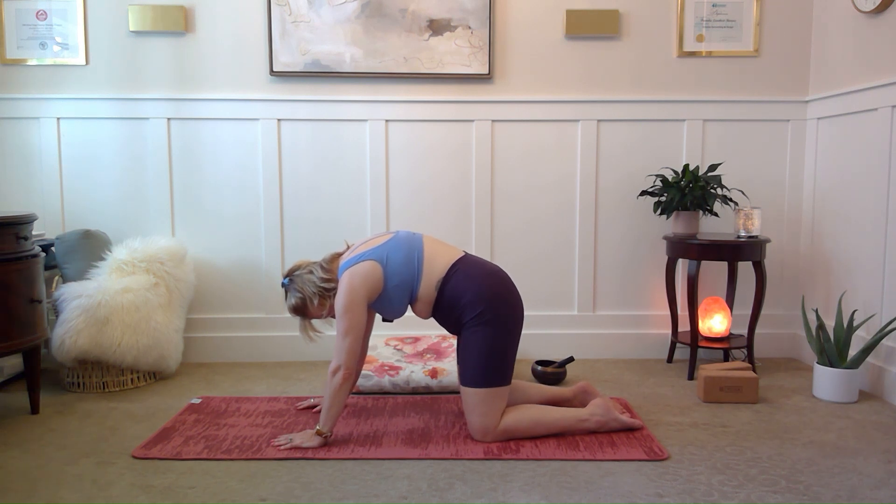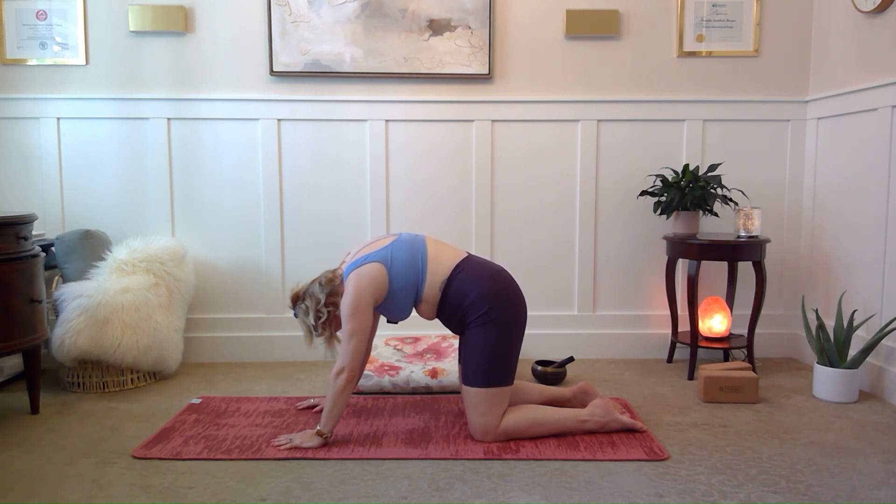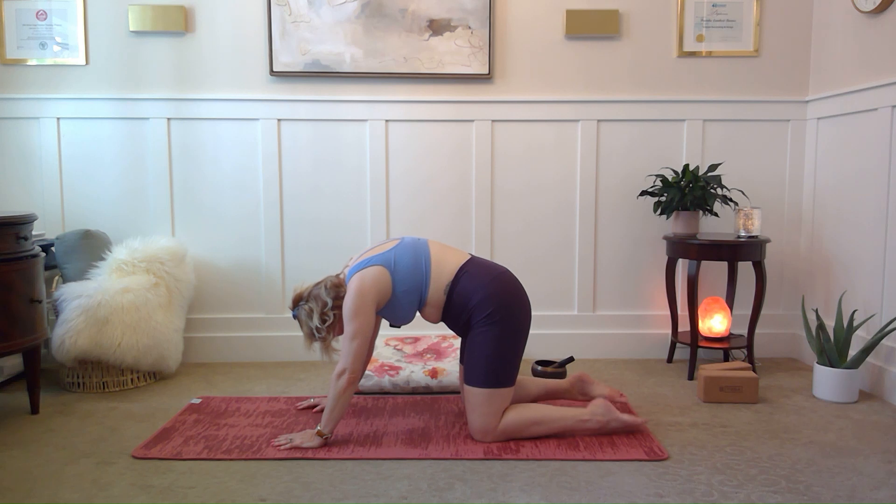Cat is the spine reaching towards the sky. The belly is tucked in. And instead of holding onto your neck, this time you relax and your gaze can be between your thighs and out towards your toes.